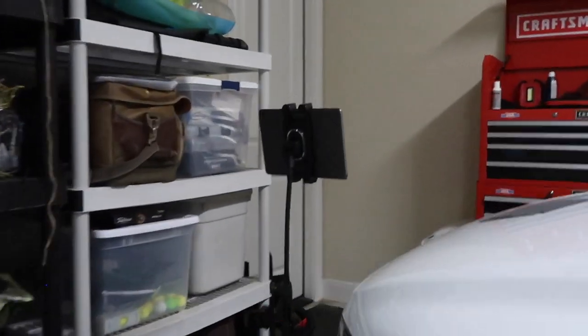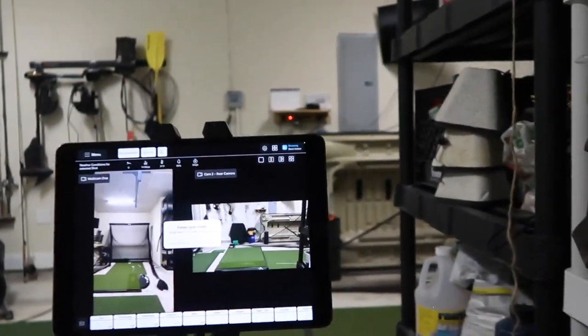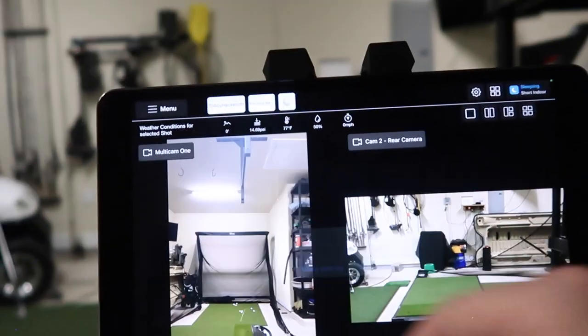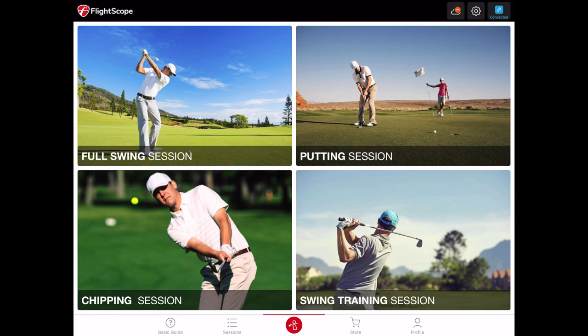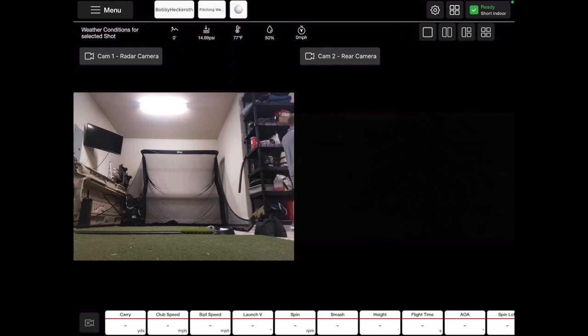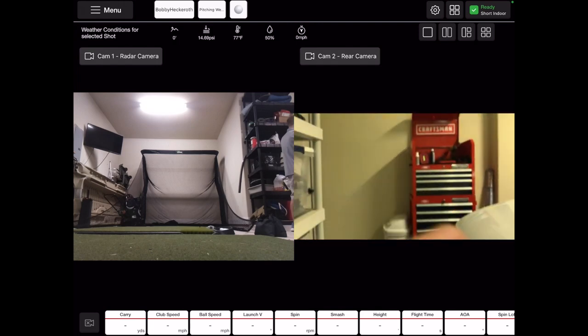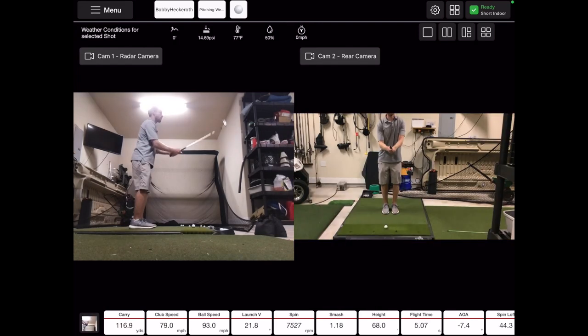I like to place my iPad on a tripod in the face-on position. This is the same iPad that is connected to my Mevo Plus using the FS Golf app. In the FS Golf app, I start a full-swing session and then switch from trajectory view to the video view. In this view, you can configure up to four cameras, or just one if you only want to use the Mevo Plus camera. In this case, I'm using the Mevo Plus camera and the iPad camera for the face-on view. Once you have everything set up how you want, you can just start hitting balls.